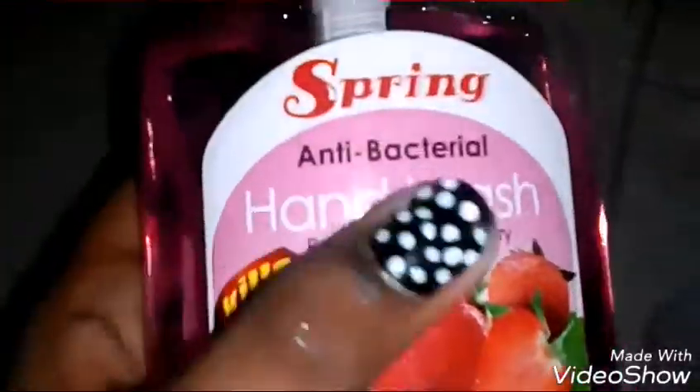I'm using some hand wash — you can use any normal hand wash. I'm using strawberry to give it a nice scent.